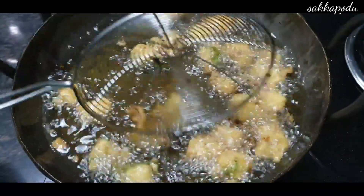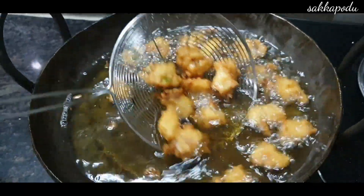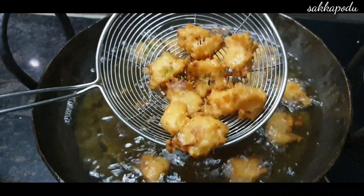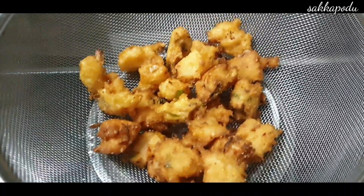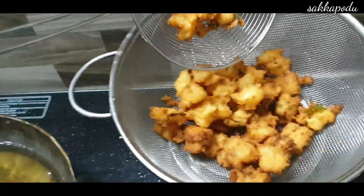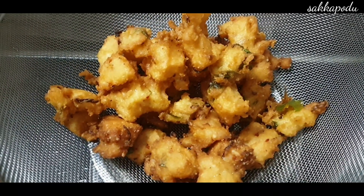The crispy recipe is very crisp. The taste is very delicious. If you try the recipe, you can serve it in a bowl. Let's see how crispy it is.